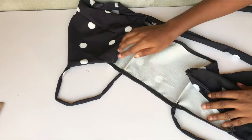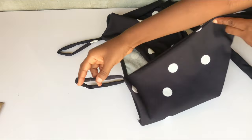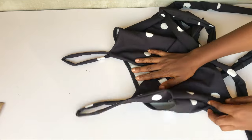After pinning it to the back, I'll go ahead and stitch it, and yeah, that is all for this tutorial. I hope it was helpful — please don't forget to like, comment if you have any questions, and subscribe to my channel if you are not a subscriber. I'll see you guys in the next one.